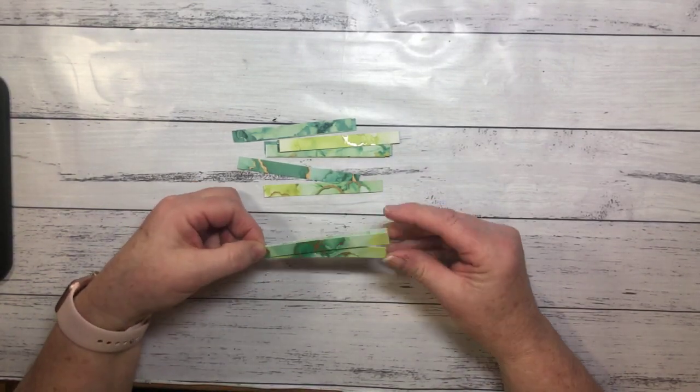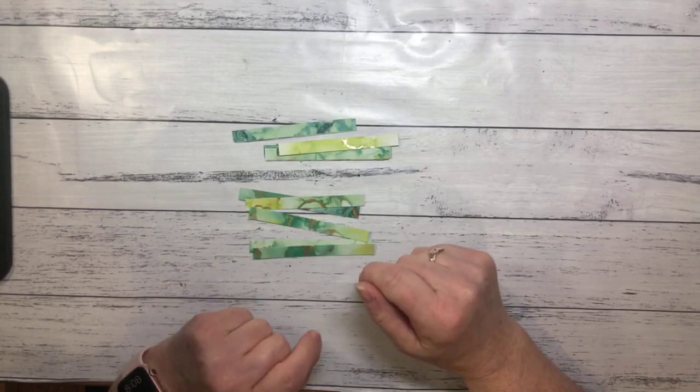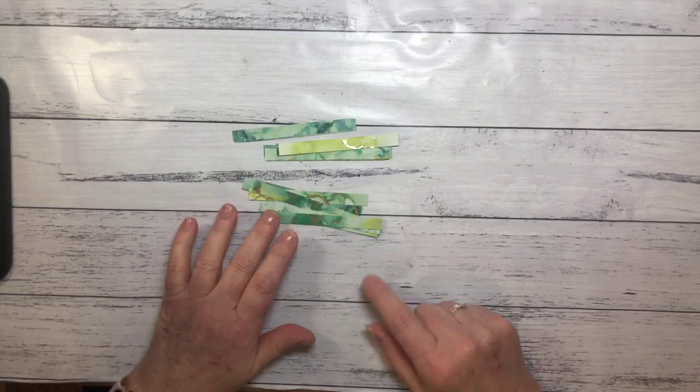How big your finished project is going to be sort of depends on how long you cut your strips. This is a fantastic technique for getting rid of all of those little strips that you end up with when you cut down your DSP to use on your card fronts — I always have a whole heap of strips left over. So this is a really good technique for using those up. Or you can just use cardstock, cut up cardstock, and do it with cardstock as well.